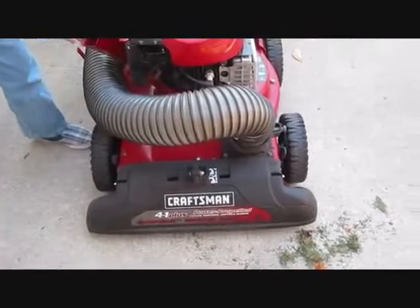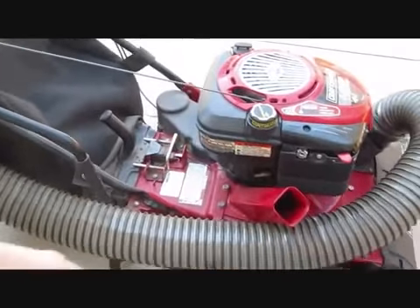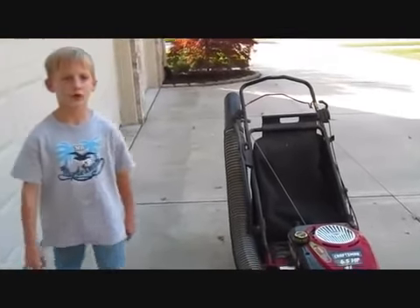This is the chipper right here. Because when you're mowing with it and you have a stick in front of you or something, you just put it in there. I'm going to do a little demonstration of it.